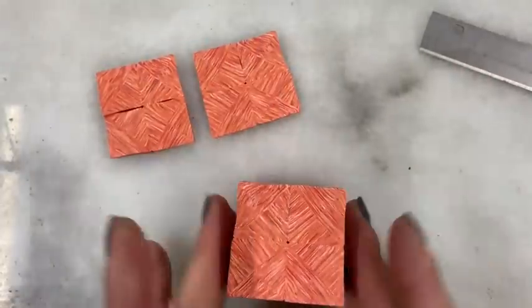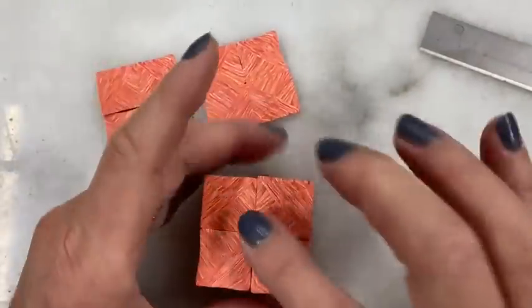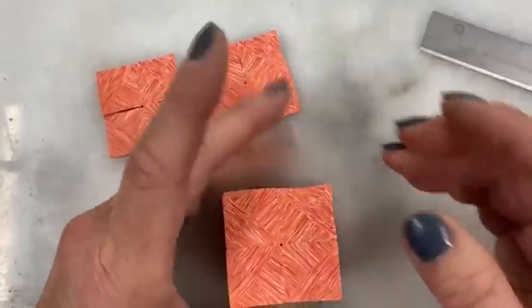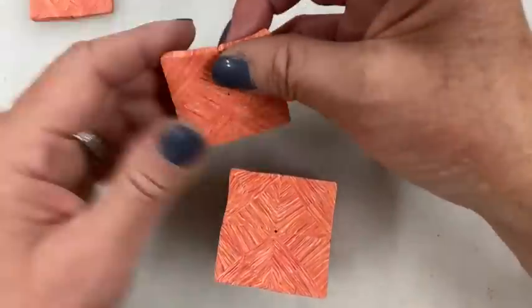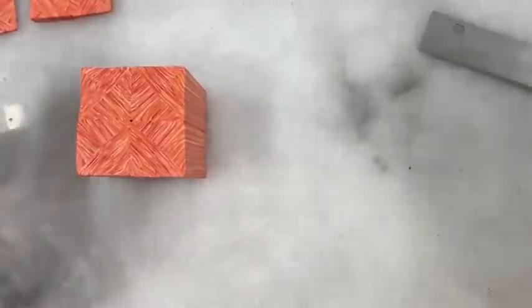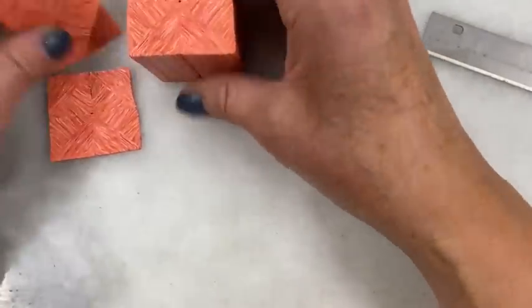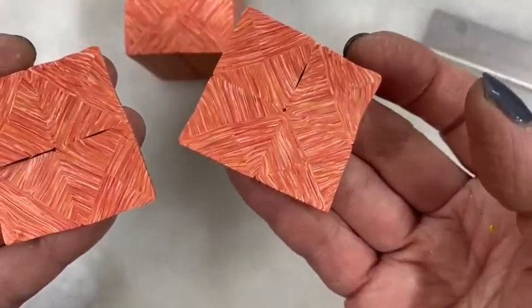I'll leave the zigzag just like this and just reduce it a bit — actually I'm just pushing the pieces together so there's no air between the slices. I've got a hole in the middle so I may have to do some more pressing to expel or greatly reduce that hole. Those are just two variations you can do just by turning — the beginning is always the same: diagonal cut, turn to the back, reduce it, cut it, put them together.